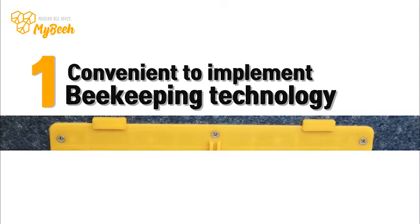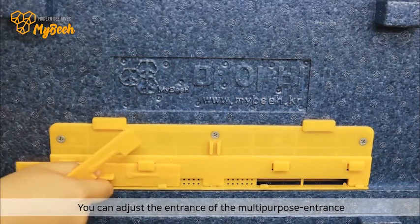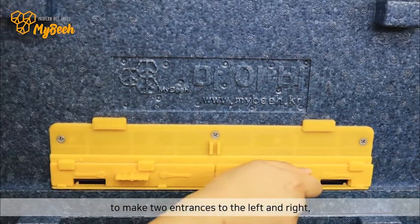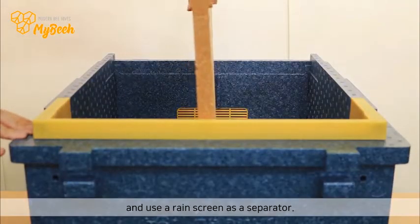1. Convenient to implement the daily bee capping technology. You can adjust the entrance of the multi-purpose entrance to create two entrances to the left and right, and use a rain screen as a separator.